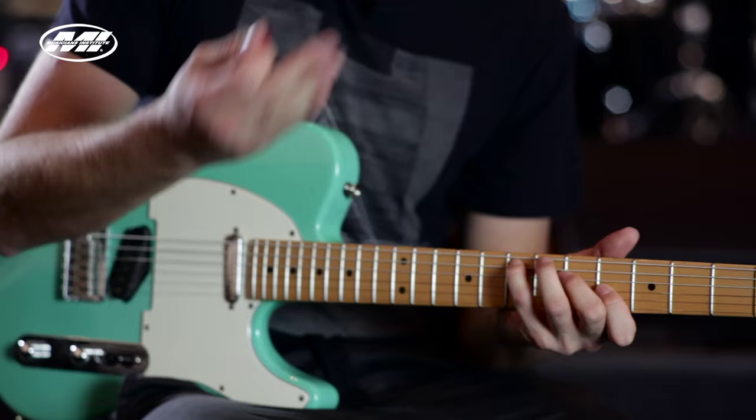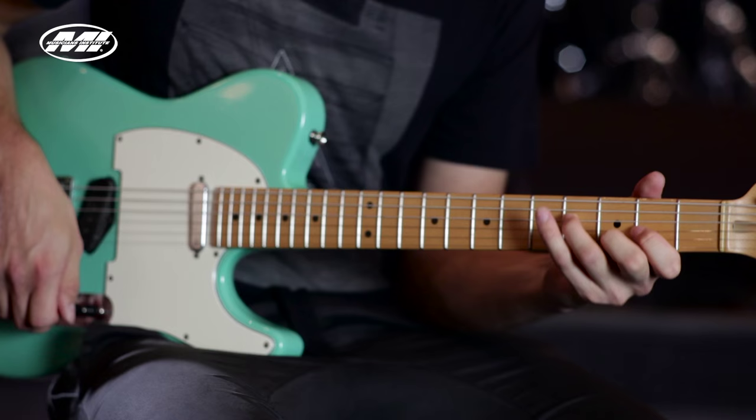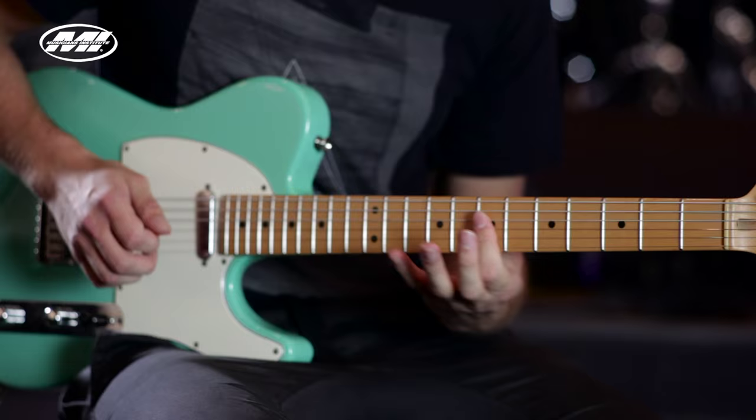I want to keep ascending the scales, so I'm going to have to play different inversions. The next inversion is going to be D major again but with a first inversion, then E minor first inversion, then D major second inversion.